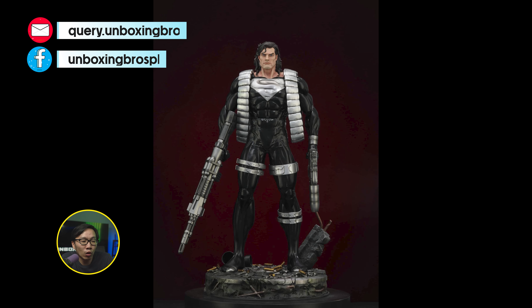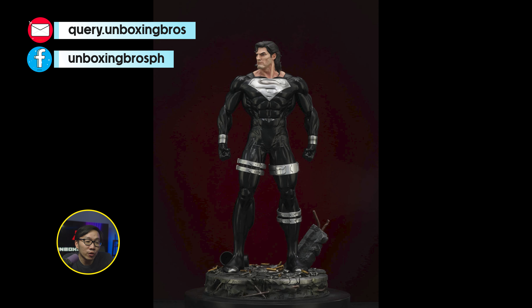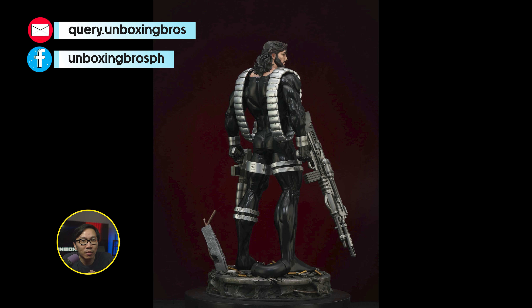This comic-accurate recovery suit Superman is ready to ship. It comes with a lot of switch-outs, including those giant guns. This is probably one of the most comic-accurate versions of a recovery suit or black suit Superman.